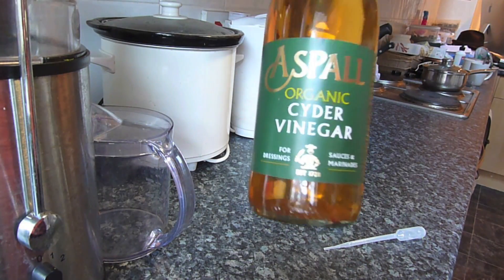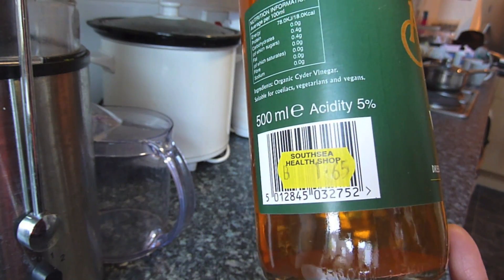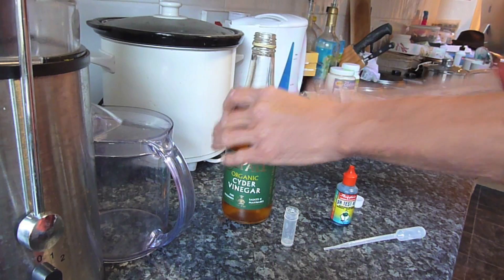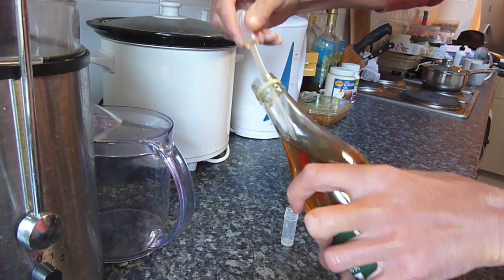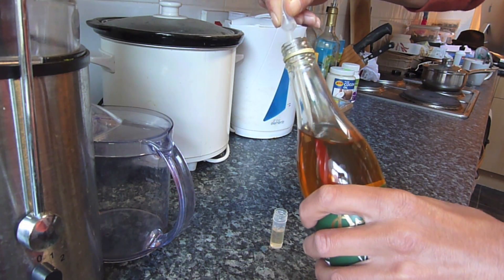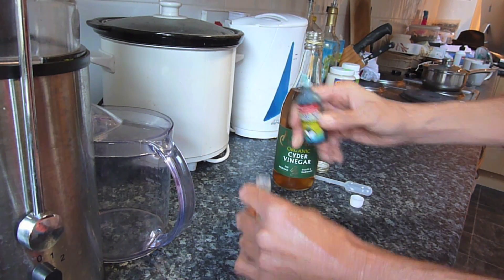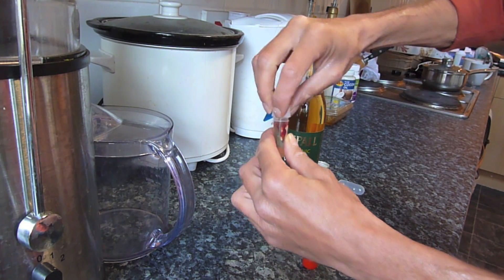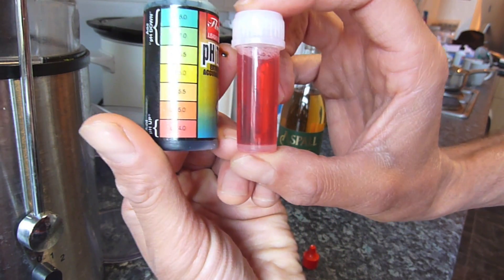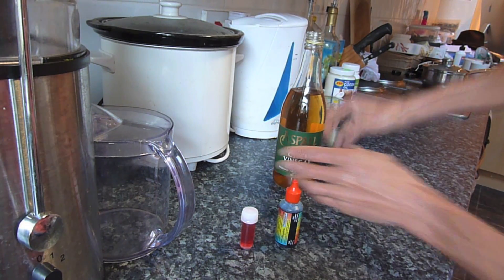Now I have here some cider vinegar, which has an acidity of about five percent. Let's check this with the acid test — put some in there, get a bit more, one drop, little shake. Very red — that's about four as well. So that cider vinegar is the same pH as the rainwater in my garden.